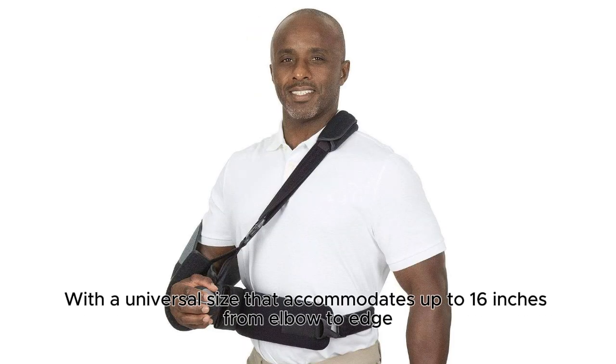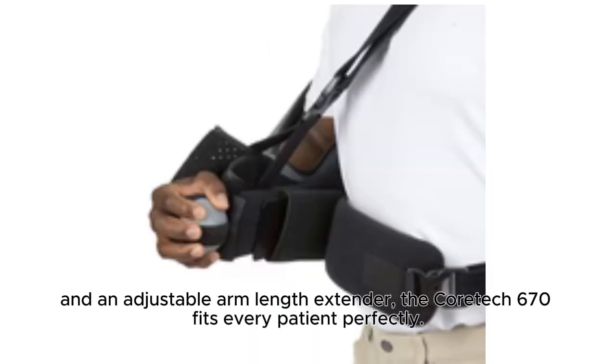With a universal size that accommodates up to 16 inches from elbow to edge, and an adjustable arm length extender, the KURTEC 670 fits every patient perfectly.